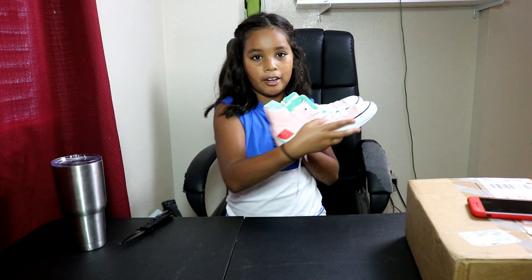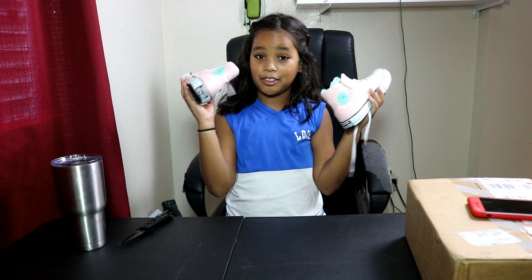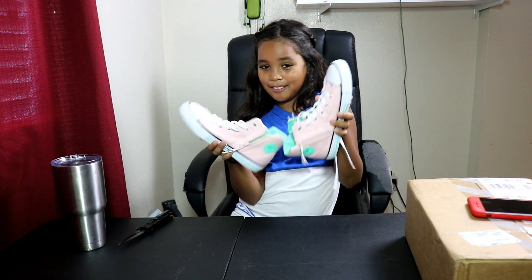Anyway, thank you guys for watching. Beautiful pair of shoes and we're gonna go change them. Thank you guys for watching — peace!